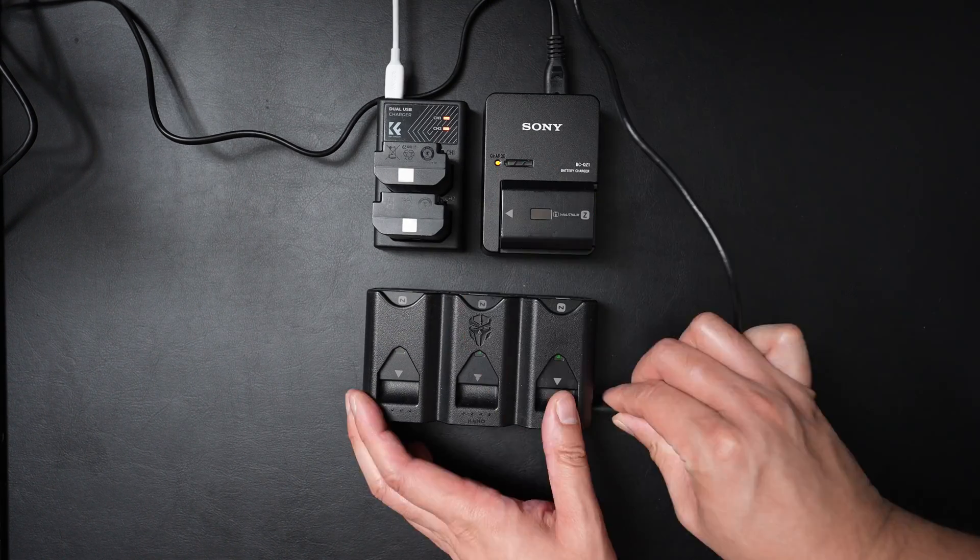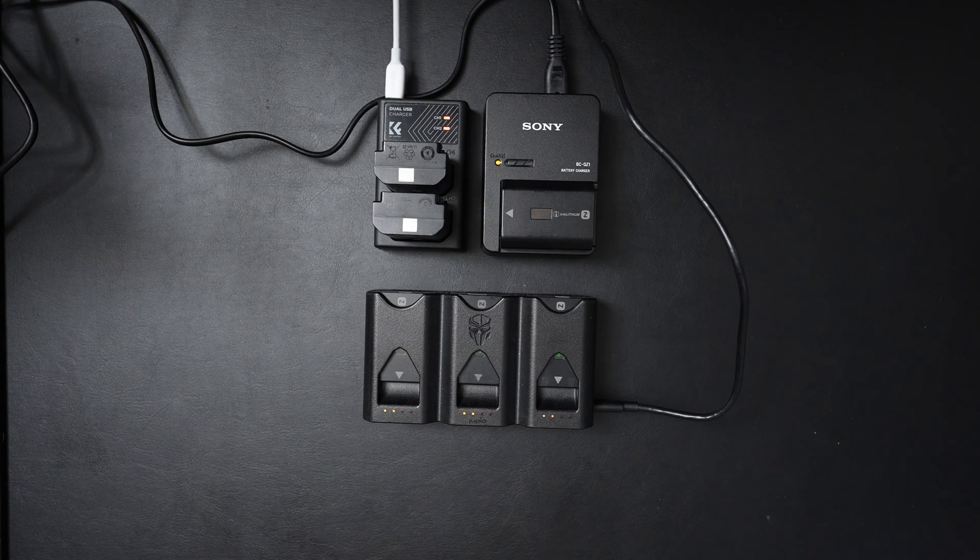A couple months ago I bought the TriCharge designed by Peter Lindgren. As I said in my previous review, I actually enjoyed the product so much that I bought myself a second one, so I now have two of these. However, there's one thing in my last review that I forgot to do, and that is actually a test on how fast it charges.